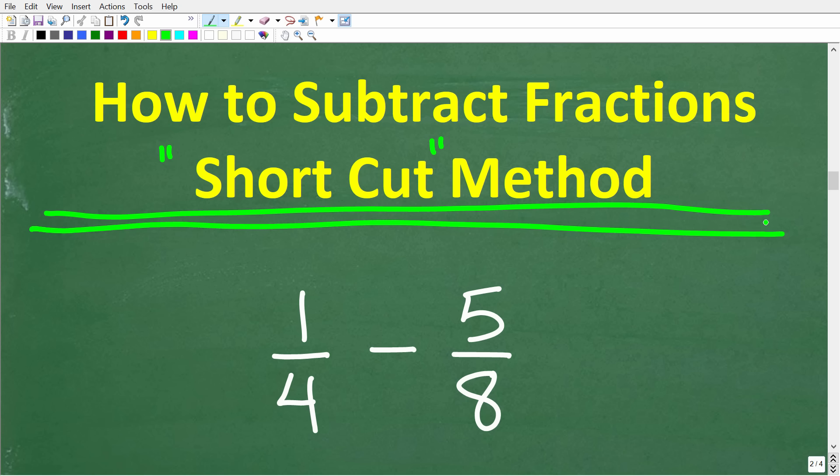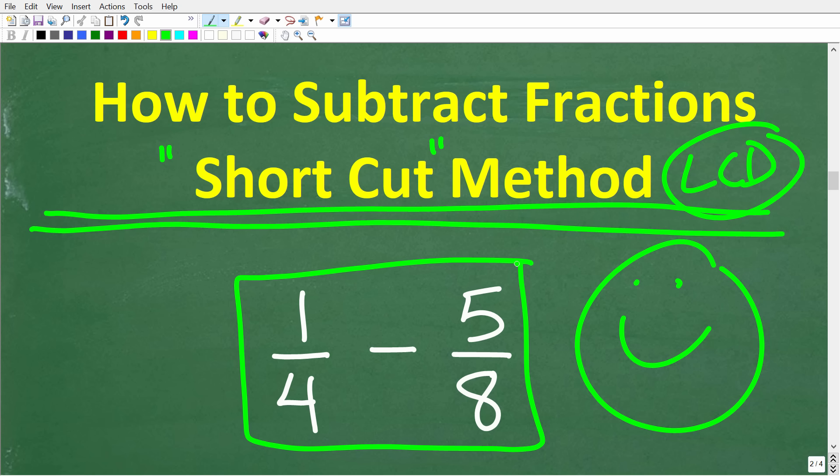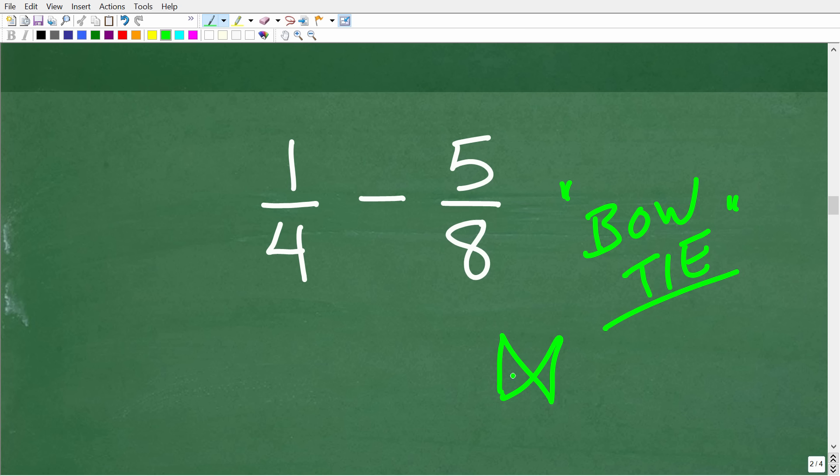This second method does not involve finding the LCD — and I know that makes a lot of people happy. So once again, we have one-fourth minus five over eight. I'm going to show you a particular pattern called the bow tie method. The name is indicating a tie like a bow tie — let me draw a little stick figure here to illustrate.